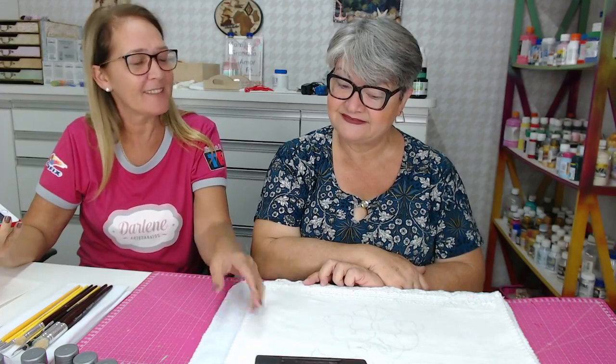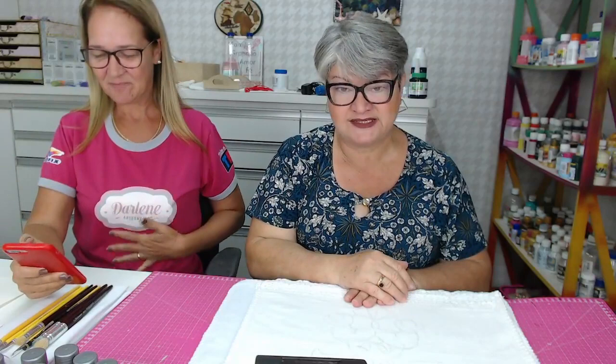Valéria, você sabia que eu comecei fazendo meu primeiro artesanato com pintura em tecido? Eu era criança, minha mãe queria que eu fosse ao clube de mães aprender, porque ela dizia que aprender não ocupa espaço. Então, ela me fez fazer pintura em tecido. Eu era criança, queria ir brincar, e eu tinha que pintar tecido para ela dar de presente. Mais uma dica: presente feito por vocês tem um carinho a mais.